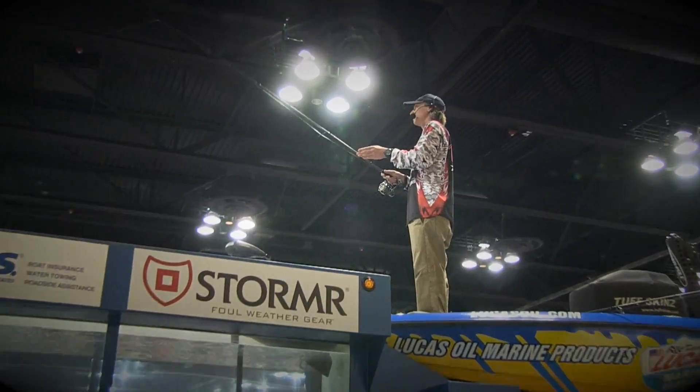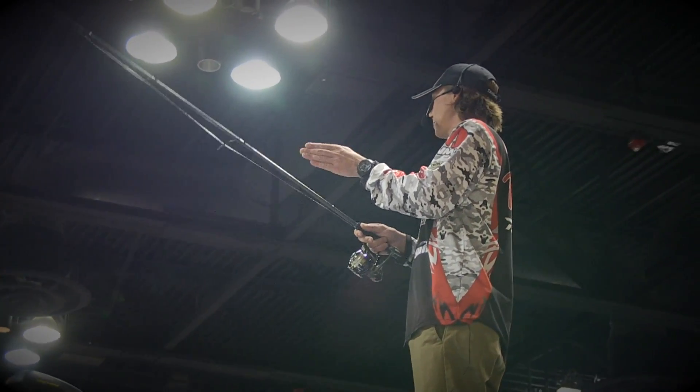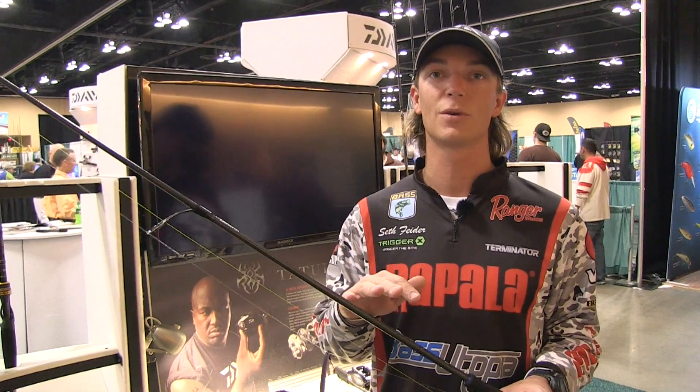Hi guys, I'm Seth Feiter, Bassmaster Elite Series Rookie. I want to show you guys the new Steez AGS spinning rod setup. It's an awesome rod for all finesse applications. I'll be doing all my finesse fishing this year on the Elite Series with it.